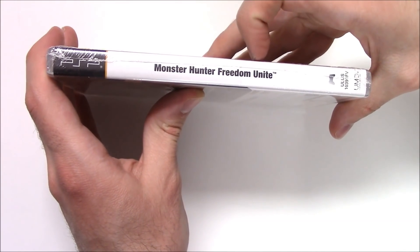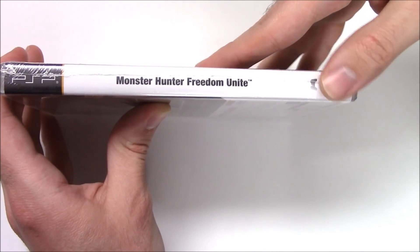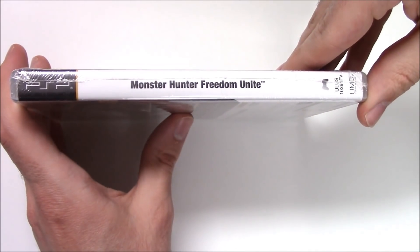Moving on to the spine — Monster Hunter Freedom Unite, just a white background with the UMD sign. UMD stands for Universal Media Disc — I think that's right — which is what the PSP discs use.